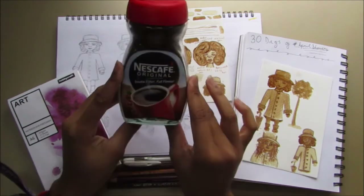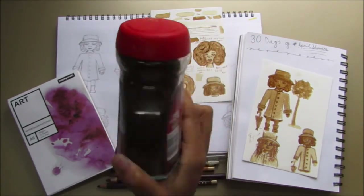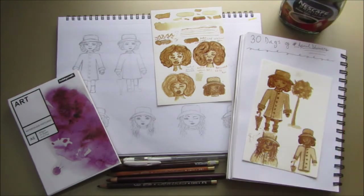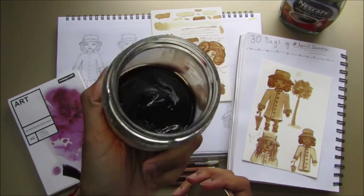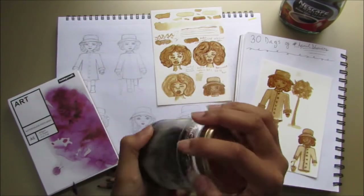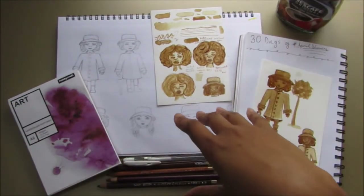I thought it would be really cool to do that in coffees. The coffee I'll be using is Nescafe Original instant coffee — just the cheapest one I could find. I went with instant because it's the simplest to make and I don't drink coffee, so I don't have anything to grind. What I basically did is put the coffee in a jar — just a reused honey jar — and let it kind of dehydrate so it's very gloopy, so I can just dip in and reconstitute as I want.